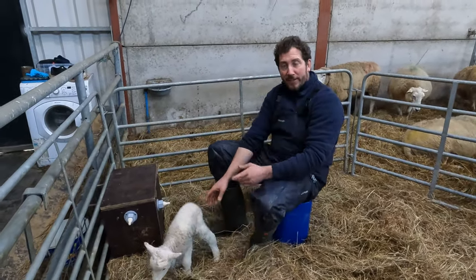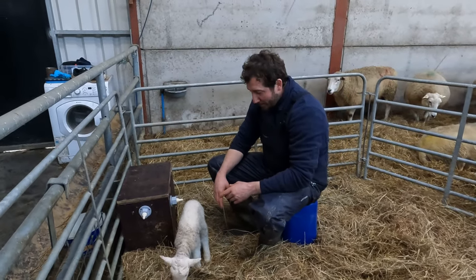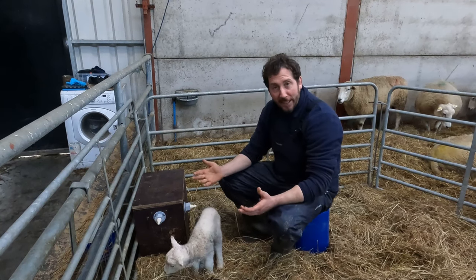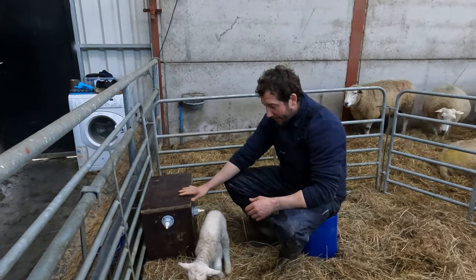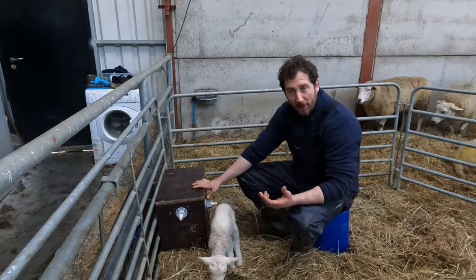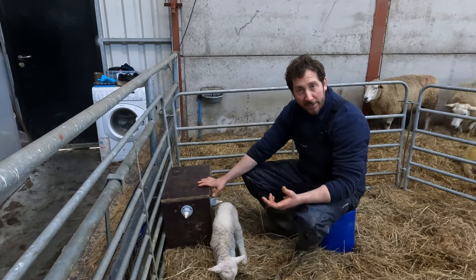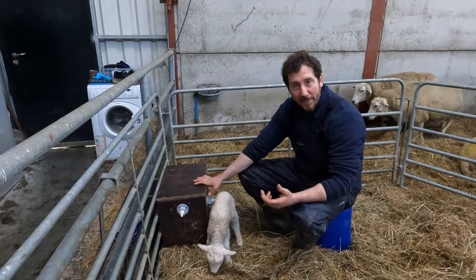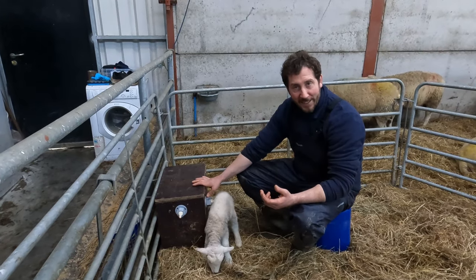He needs a bit of company now — he's in the pen on his own, so I'm sure we'll find something between now and morning. But that's it — that's the lamb feeder, a quick run through of it. I hope you found it useful. If you did, give us a like, hit the subscribe button, thanks for watching, and we'll see you next time.